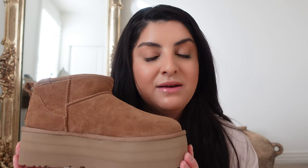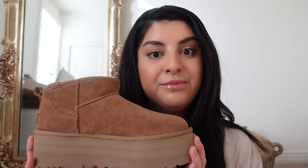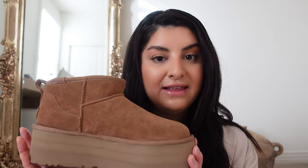Next are the Ultra Mini platforms in chestnut. An immediate pro is that these are very trendy — I'm sure you see them everywhere on Instagram, TikTok, YouTube. It gets about 50/50 feedback in terms of whether people love the platform or the Ultra Minis. I love both. I love the platform — it feels a little more dressed up than the Ultra Minis, and I love feeling a little taller with this two-inch platform.